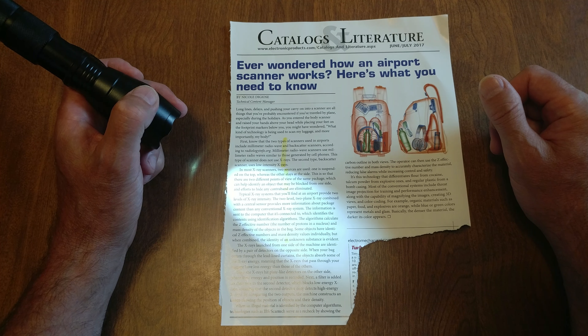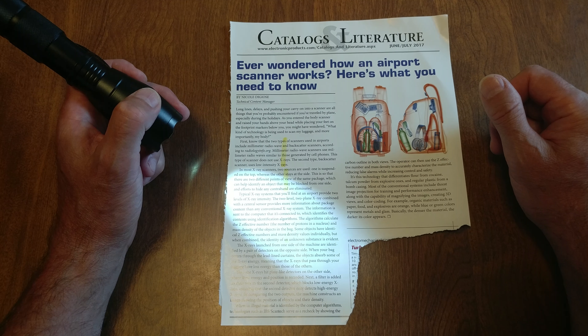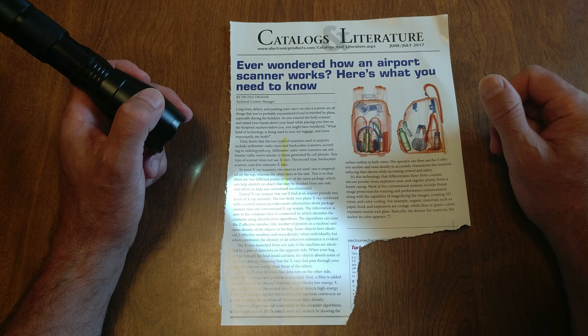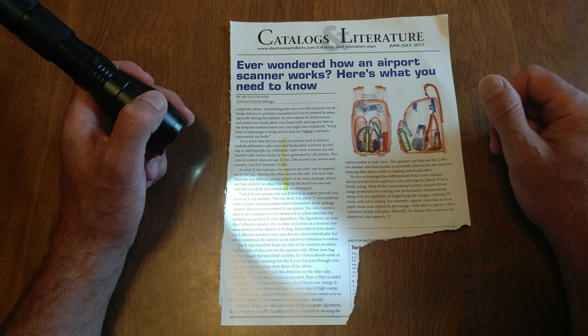Typical x-ray systems that you find at an airport provide two levels of x-ray intensity. The two-level, two-plane x-ray combined with a central sensor provides more information about package content than any conventional x-ray system. The information is sent to the computer that it's connected to, which identifies the content using identification algorithms.